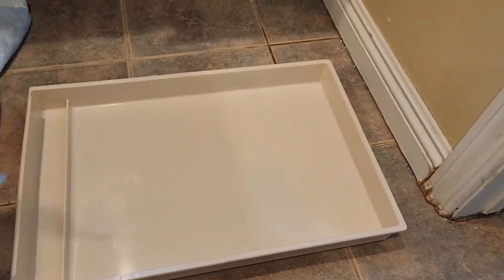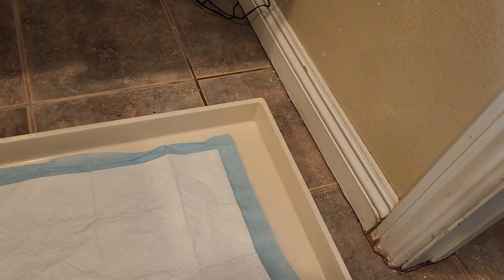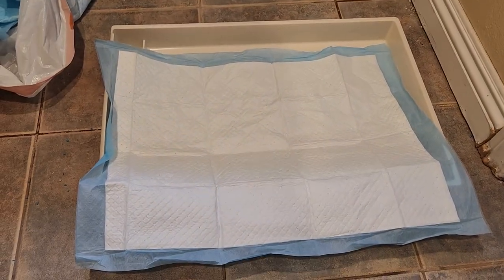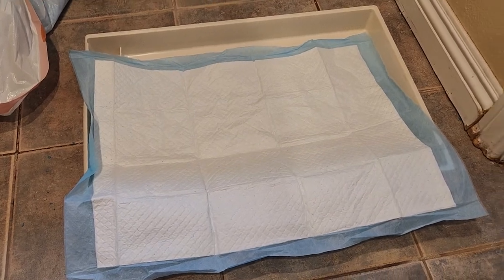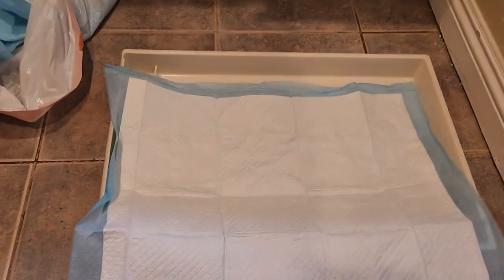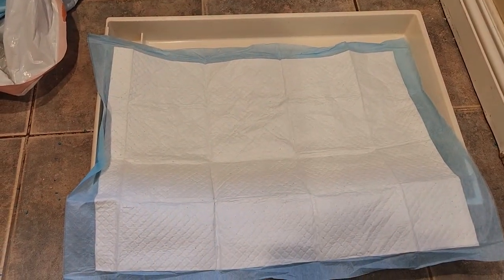What I'm doing is simply using a fairly inexpensive pee pad. You can buy them in a pack on Amazon for fairly cheap. You can see I got a lot of them in here, so that's going to last me a lot of changes.